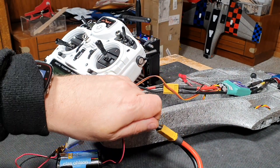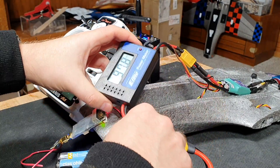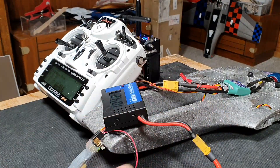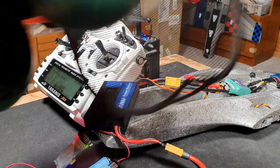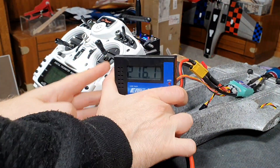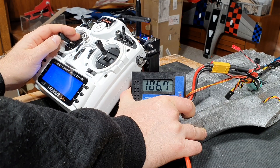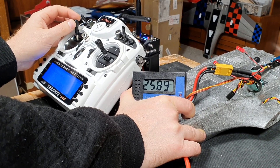I can check the temperature — 67 degrees. These wires are way too thin, so they're quite hot unfortunately. Let it cool down for a few seconds.